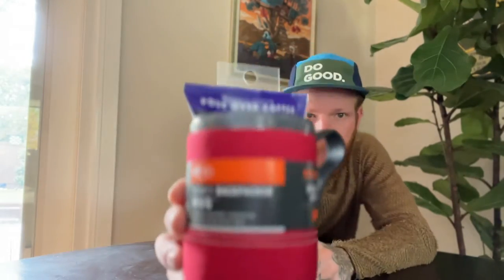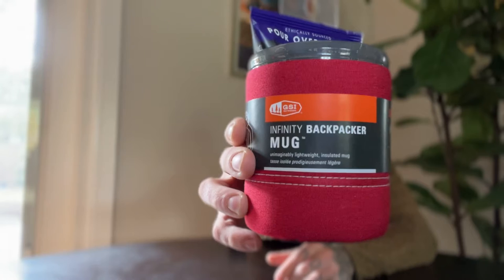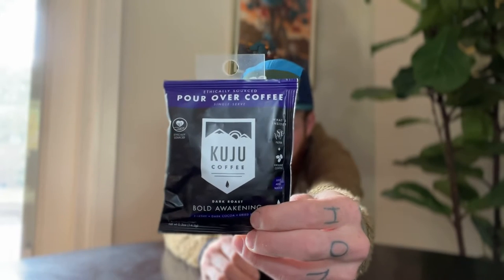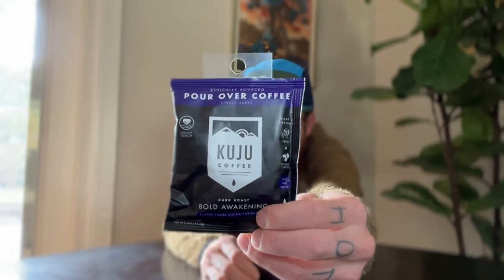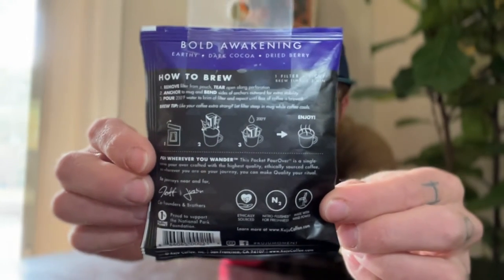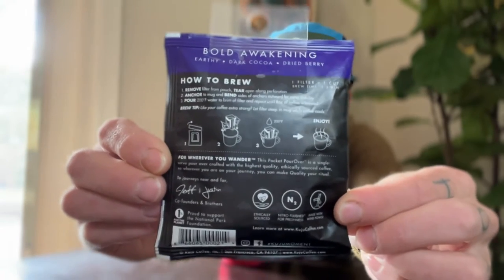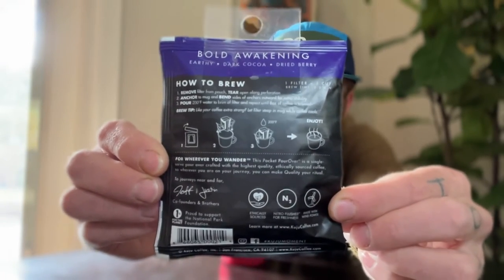I want coffee, but first — much better. Today we're talking coffee in the backcountry. I've got the GSI Infinity Backpacker Mug and the Kuju Pour Over Single Serve Coffee System. It comes with everything you need for a nice fancy pour over. Get some water boiling and get to my morning coffee.